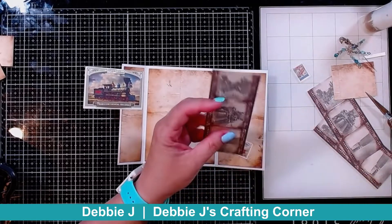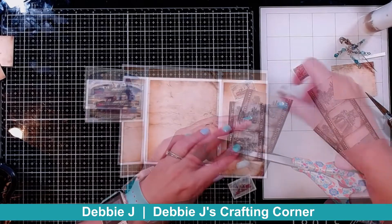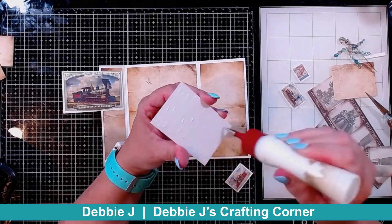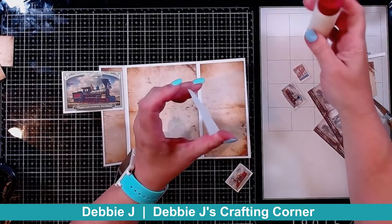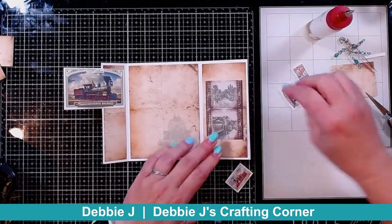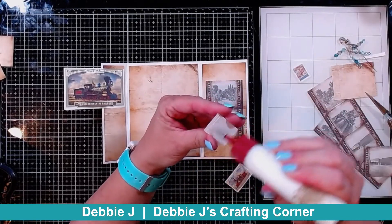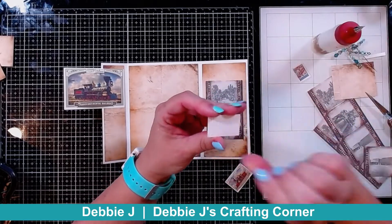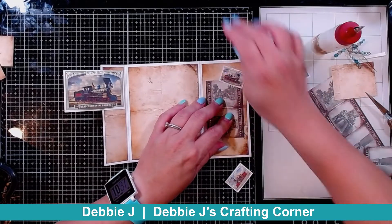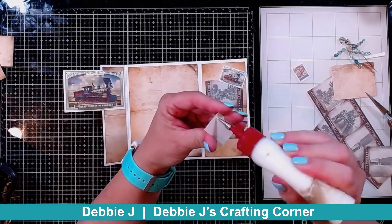I think I'm going to go with two of these train images — yes, that is going to work out well. I'm adhering this one down with some liquid glue as well. Now, the heavier the cardstock you use, the more bulky your card is going to be, so always take that into consideration when you're cutting everything out. If you're putting things all on the front of the card it's not as big a deal, but if you're putting anything on the inside you need to make sure your cardstock isn't too thick.